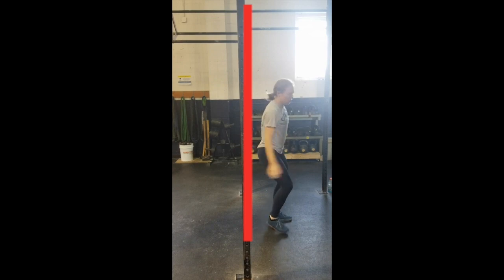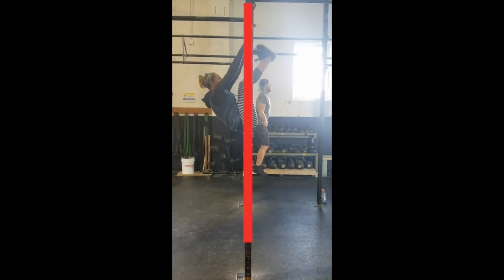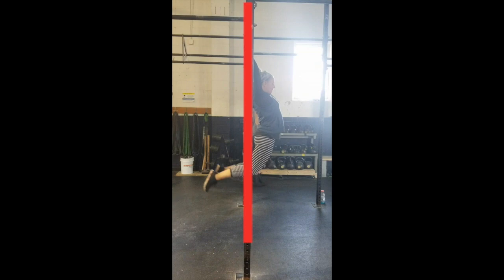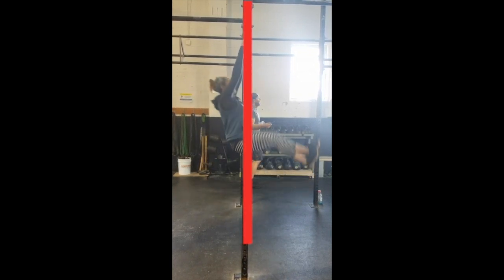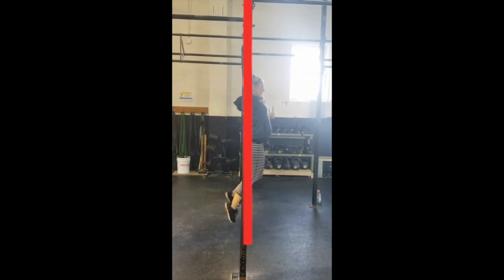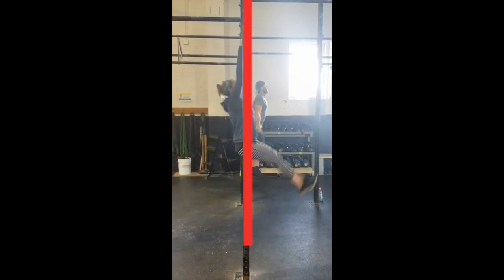Let's rewatch Carly in slow-mo so we can check out her superman. If you remember from before, her hips were only slightly to the right of the bar when her toes hit. You can see here how that's mirrored in her superman, with her knees and feet to the left of the bar. So she needs to work on getting more of her body through on the superman so she can get more power into the next phase. If she gets more to the right in this superman, she'll end up more to the left when she's pressing down on the bar during this phase.